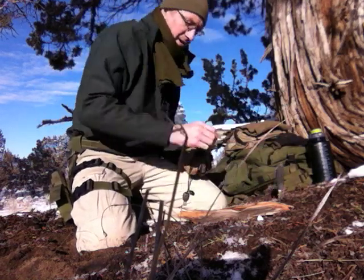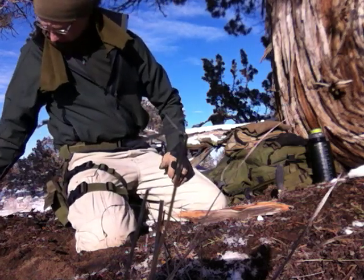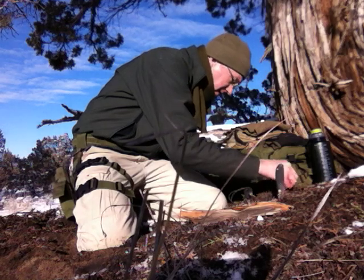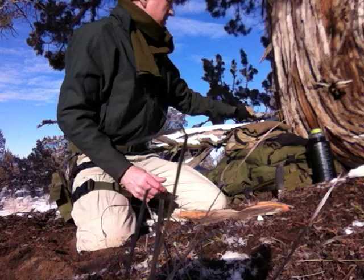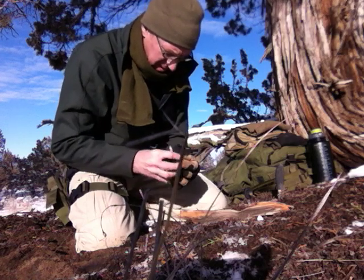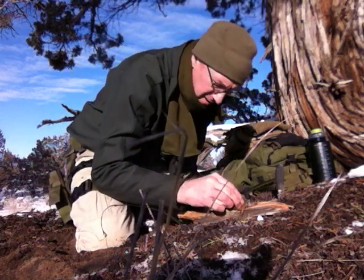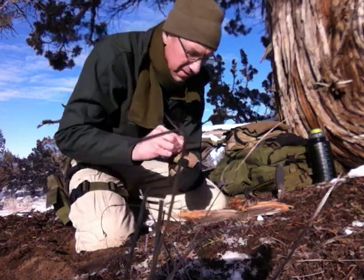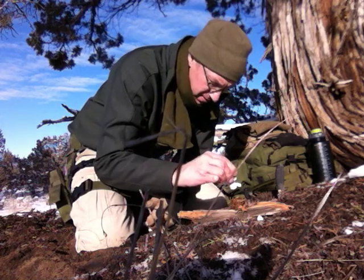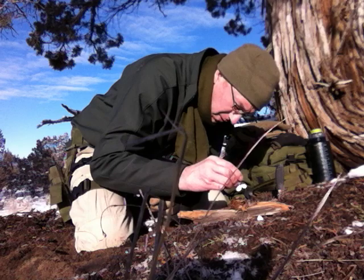Next test: I'm going to take a little bit of dry organic material. I'm right underneath this juniper tree, so I should be able to find some dry duff here — a little bit of juniper bark fiber. There we go. Now I'll soak it in a good, copious amount of hand sanitizer.